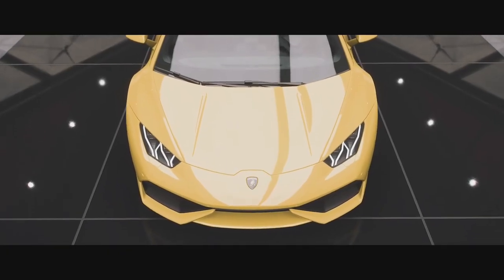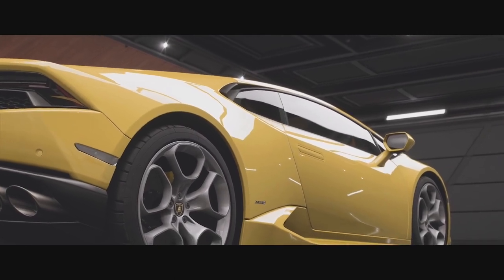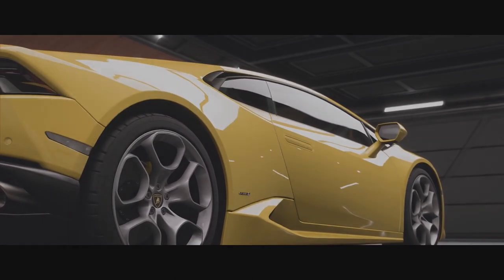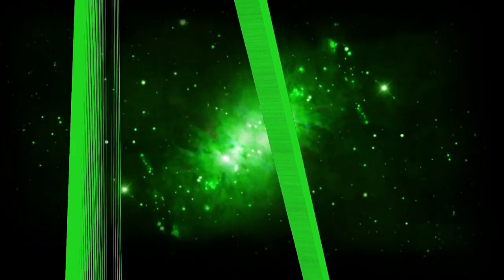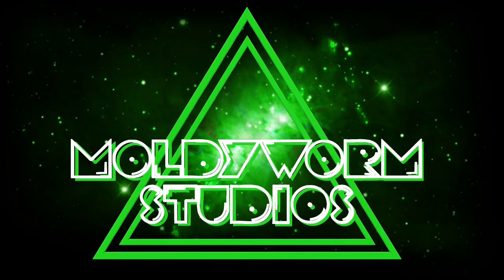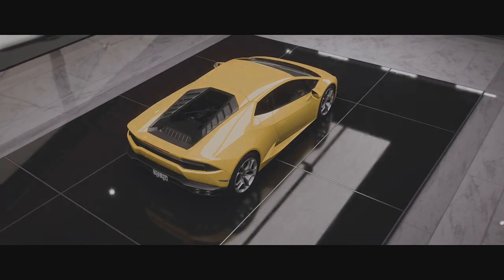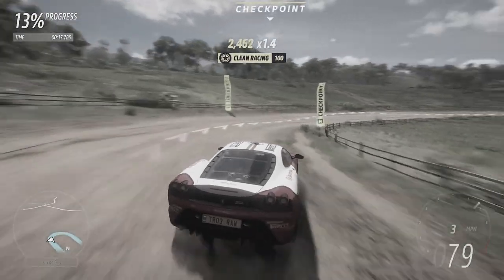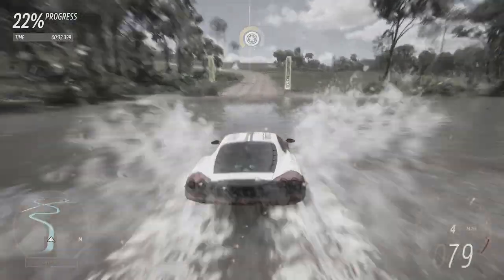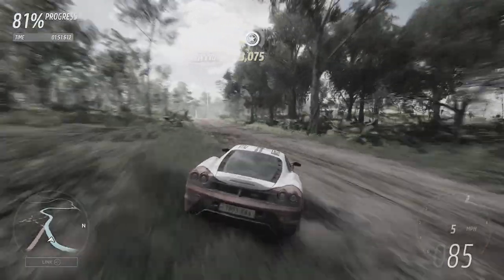Hello everybody and welcome back to the channel. My name is Troy and today we are continuing the Forza Horizon 5 Rally Series. In the last episode we took the Ferrari 430 down the rally course and it ended up being our fastest mid-engine slash rear-wheel drive vehicle.